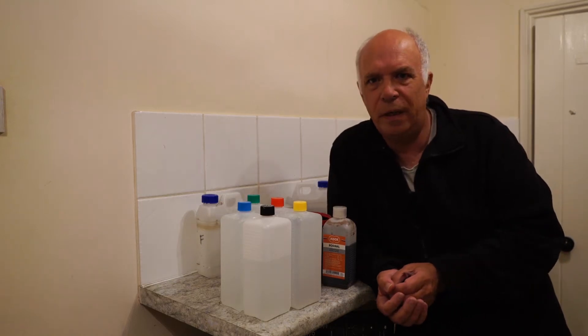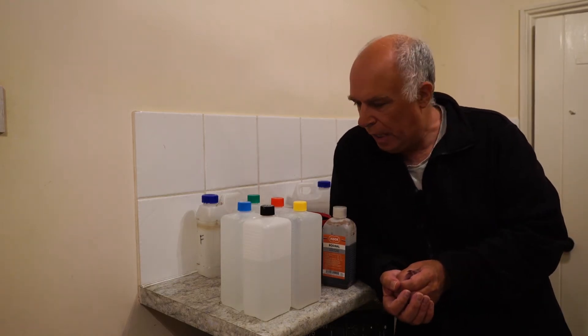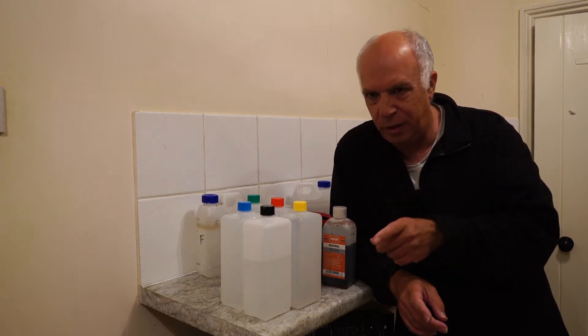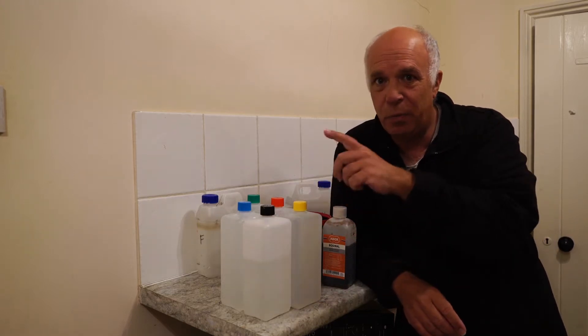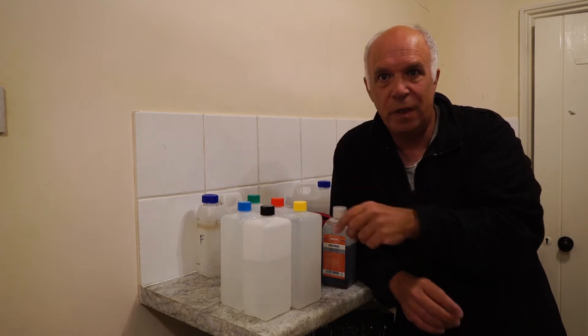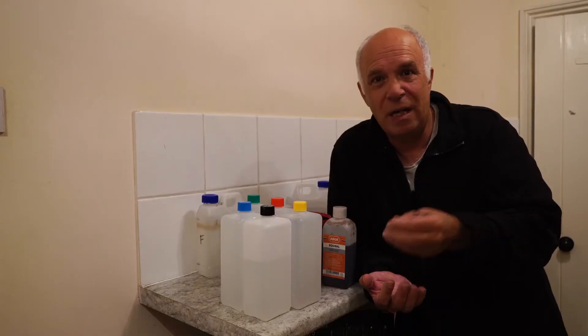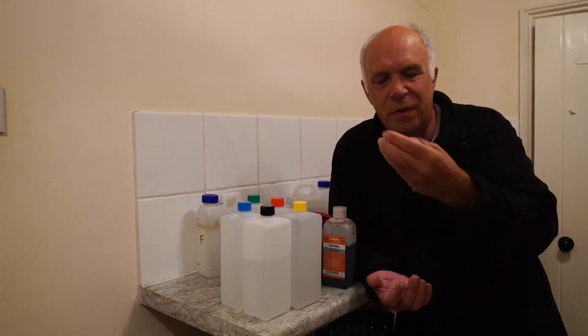I thought I'd go through developing a film from start to finish. I've got two different types of developers to show you. These are both what they call single-shot developers. You get developers like ID11 where you mix up a litre and then develop around 10 films, but you have to change the development time.